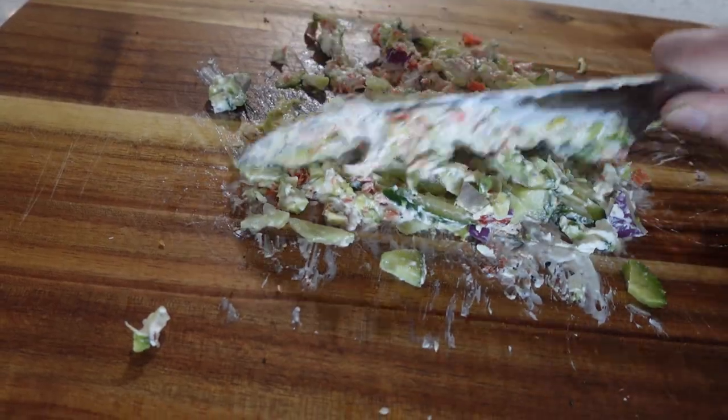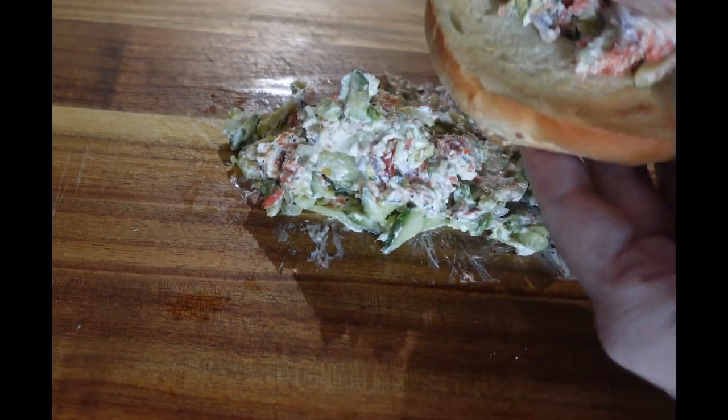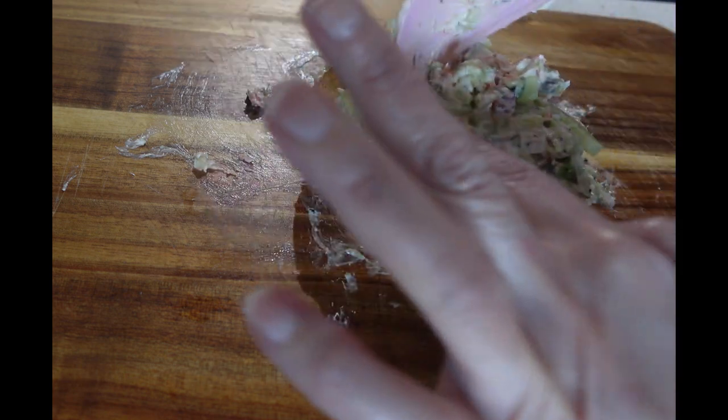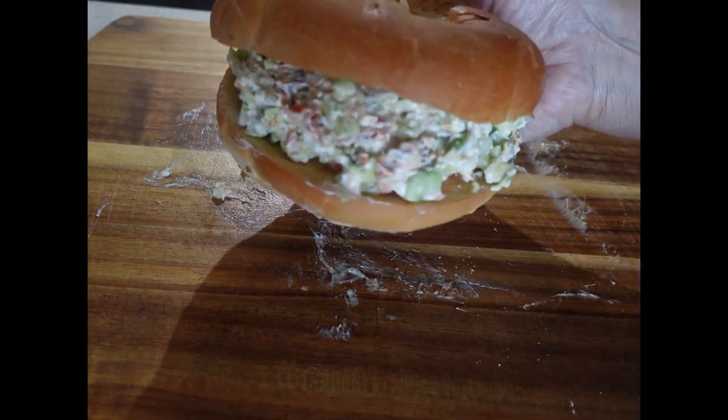Continue to chop until everything is mixed in. Once everything is fully incorporated, you are going to load your bagel up with this delicious mixture. Bon appétit — let's eat.